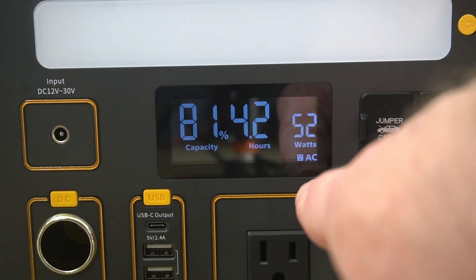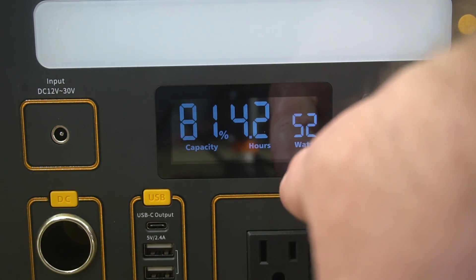The display is really nice and useful — it tells you how much time you have left, and I really like the information it provides. It's also great that you can use this to jumpstart a car, though the alligator clips aren't included and must be bought separately. It also doesn't come with a solar charging adapter, but I already have one and solar charging works really well. Overall, this is a really nice portable power station.